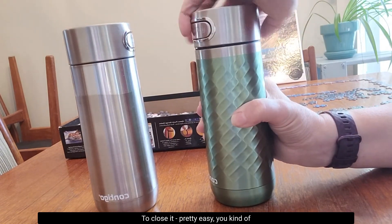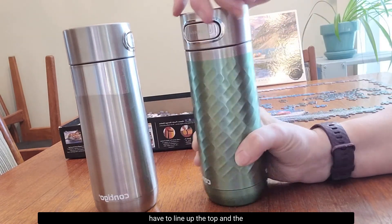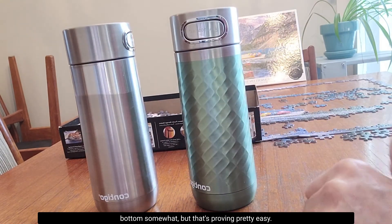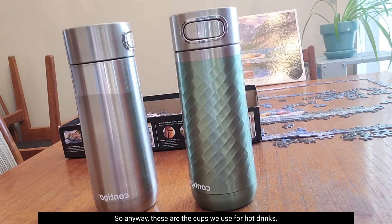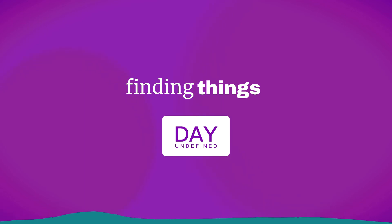To close it, you kind of have to line up the top and the bottom somewhat, but it's proving pretty easy. Anyway, these are the cups we use for hot drinks. You pretty much won't see me drinking a hot drink without the Contigo and a cold drink without the Thermosteel water bottle that I've previously reviewed. That's all I think. Have a good night. Thank you. Bye bye.